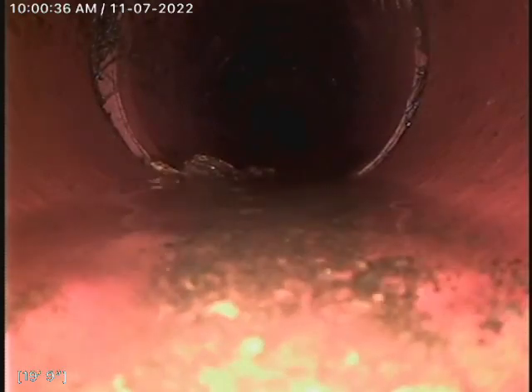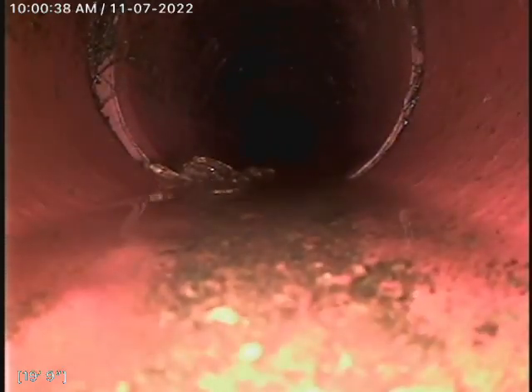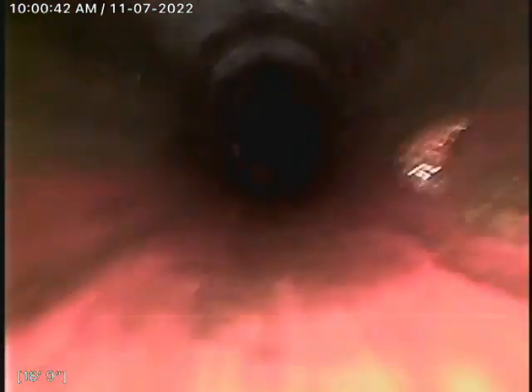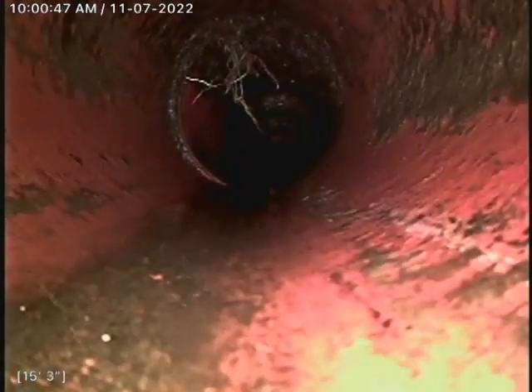Got some scale there. I'm going to come out of that standing water at about 20 feet. A little bit more danglers there.